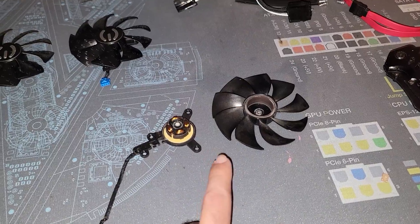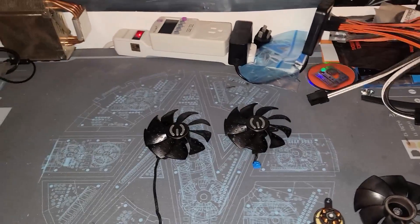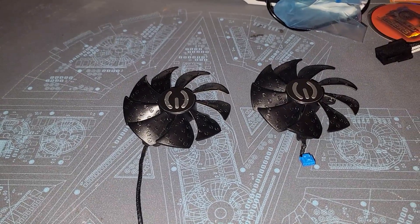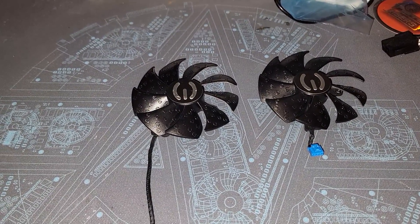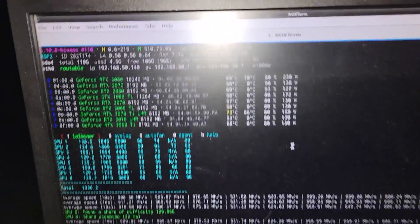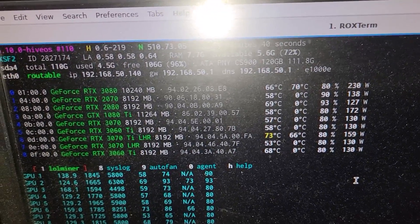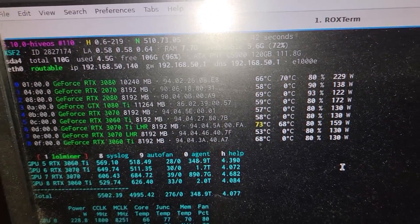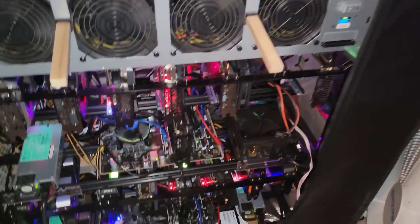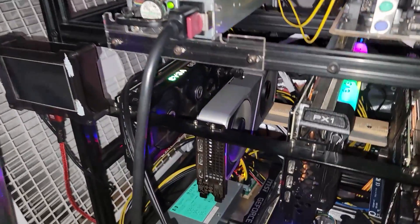The middle fan is done for. A huge shout out to GPUFanReplacement.com for helping us get these fans and replace them on our GPUs — they've got all kinds of different models, so check them out via the link in the description. We did improve thermals by replacing the fans, but unfortunately I have a different problem that I'll have to address at a later date. Hit the like button, subscribe, hit the notification bell to stay up to date, and check out links in the description to support the channel. I'll catch you guys in the next one — take care.